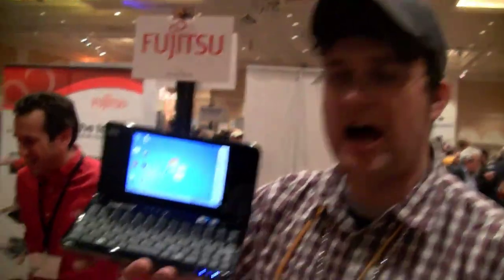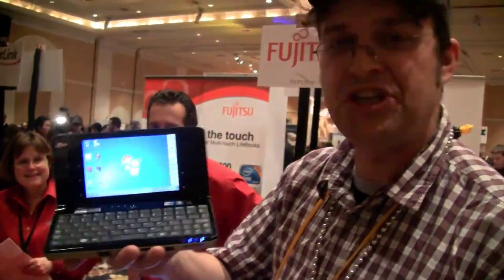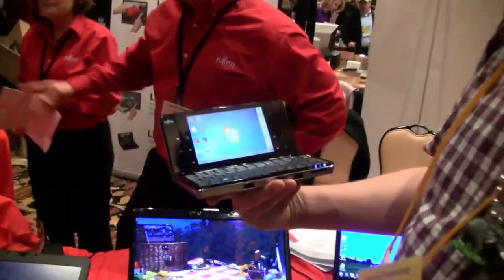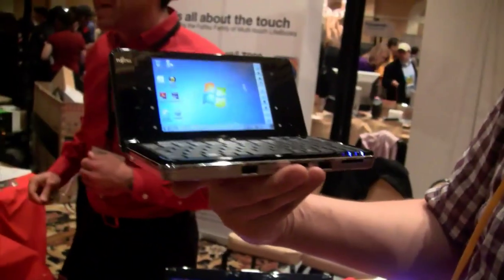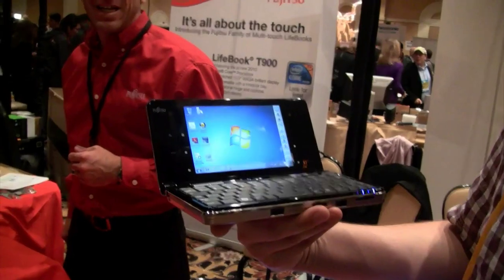I'm Sascha here at Pepcom doing CES in Las Vegas, and we're over here at the Fujitsu booth. This is the new UX900, which has a 6-inch display — looks like 800 by 480 resolution. Am I right?